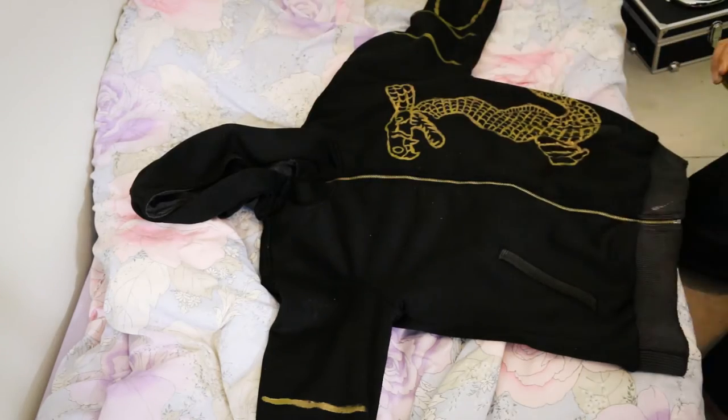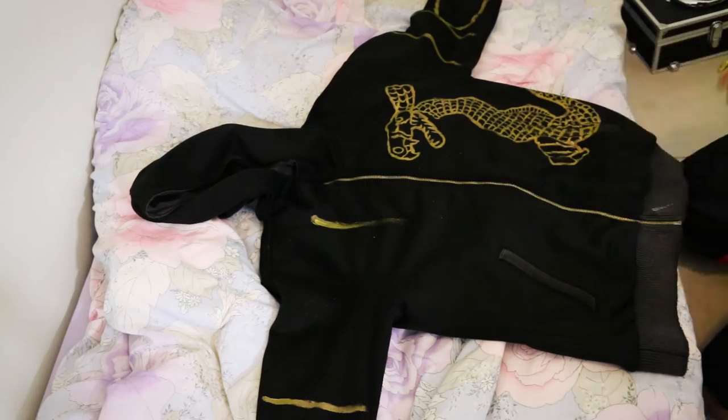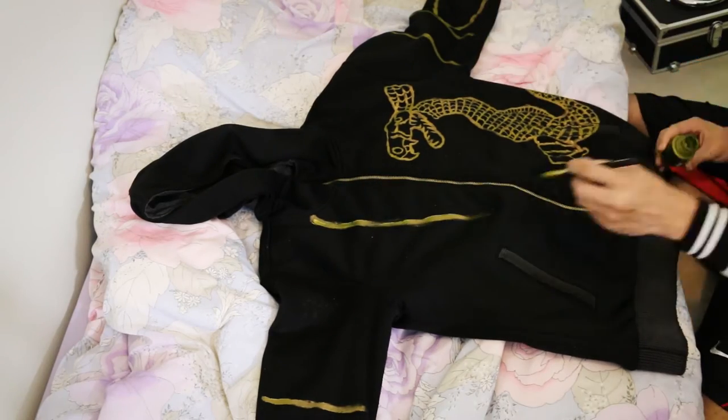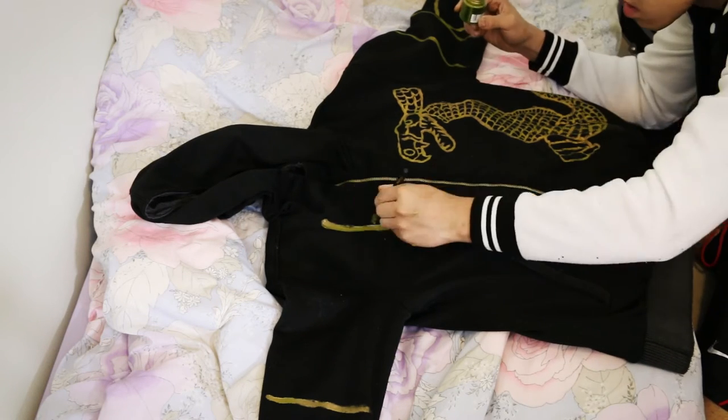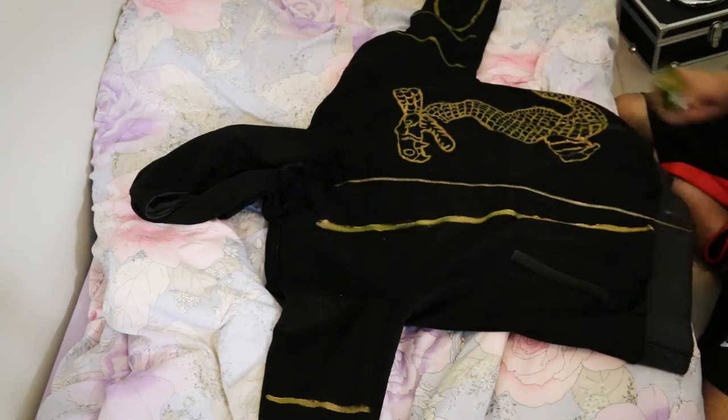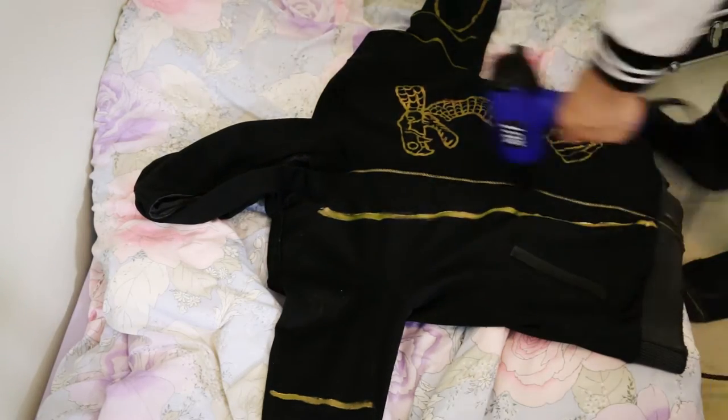Once you're done with that, it's time to draw the thick line on the left side of the jumper. Use a thick brush and from the top chest part draw a line going down to the bottom of the hoodie. Fill it in and make it as sharp as possible, then dry the lines. Oh god, the repetitions killing me.